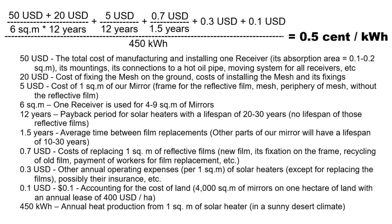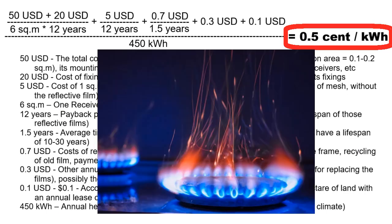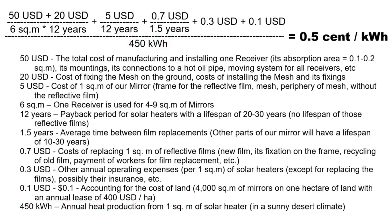My goals are described by this formula, which leads to the cost of our solar heat at half a cent per kilowatt hour. This is 5 times cheaper than heat from coal, and almost 10 times cheaper than heat from natural gas. Let's pay attention to this requirement for the efficiency of our cheap mirrors.